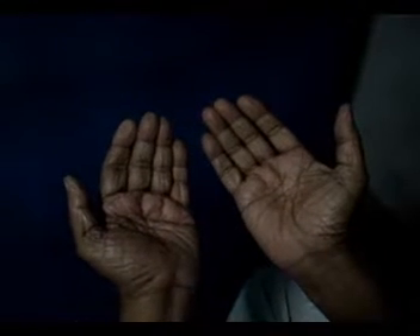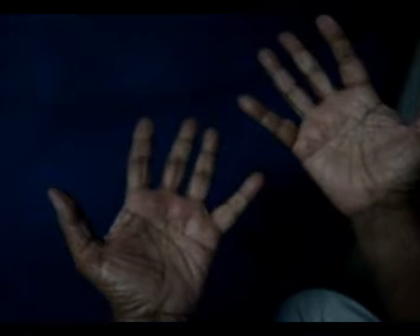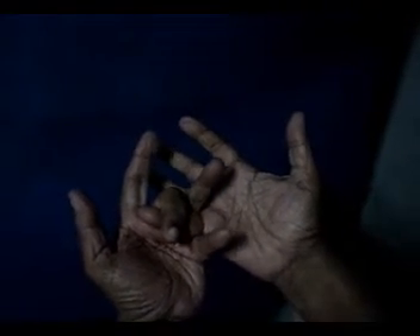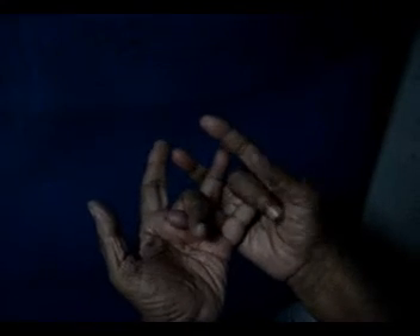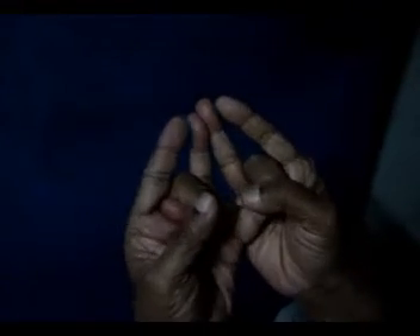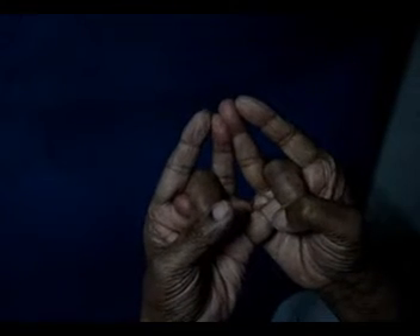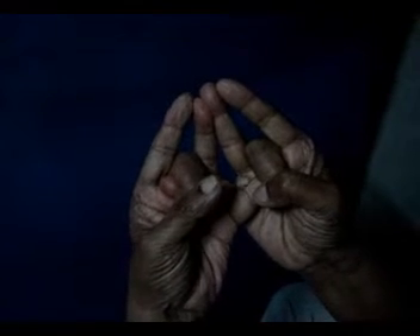We are going to show the ten mudras. The fourth one is called Bloom and the fifth one is called Saha. Observe carefully — I'm holding the ring finger with the middle finger. Join these two ring fingers and index fingers together. This is the Saha mudra.